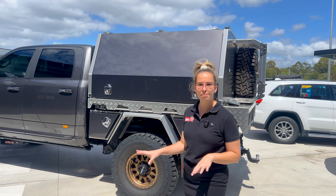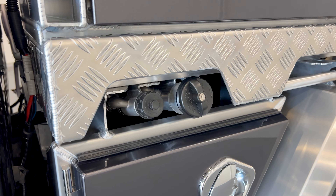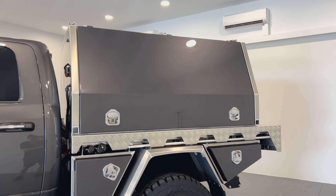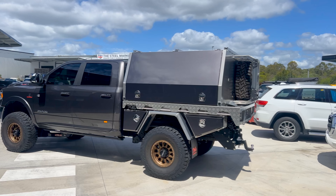We've got the full-time canopy base here. As you can see, we have relocated both the fuel filler and the AdBlue. So all your manufacturer fitted fuel features will still be working the same as you drove in. Coming down, we've got both in front and behind wheel toolboxes — plenty of room in these. Double-sealed to keep out all your dirt, dust and water.